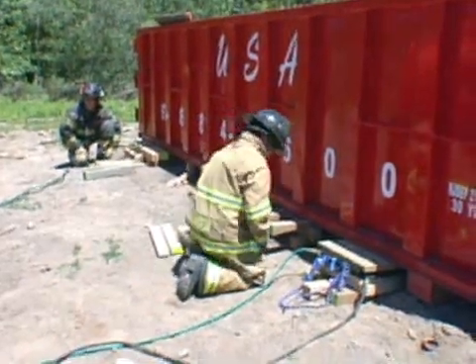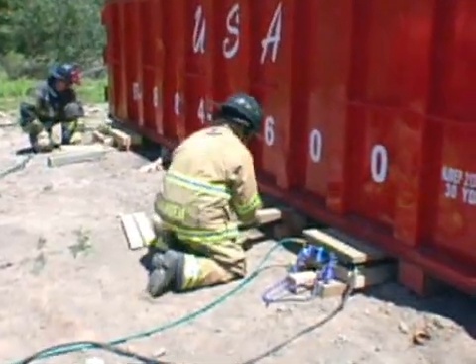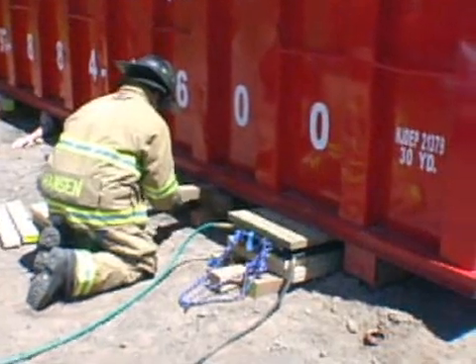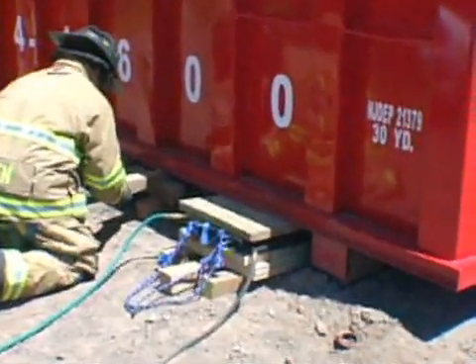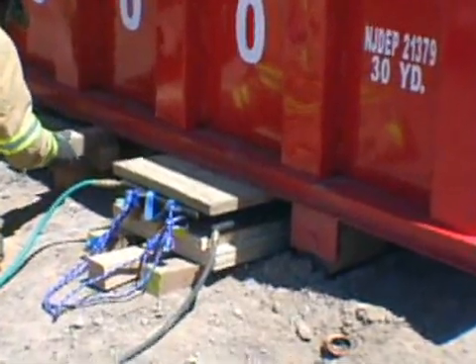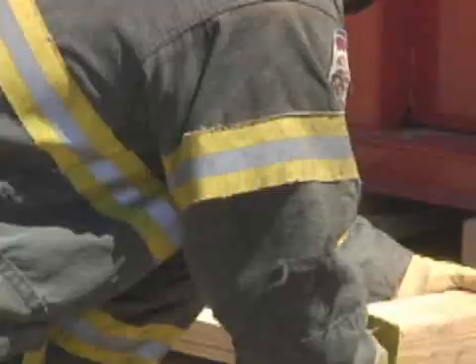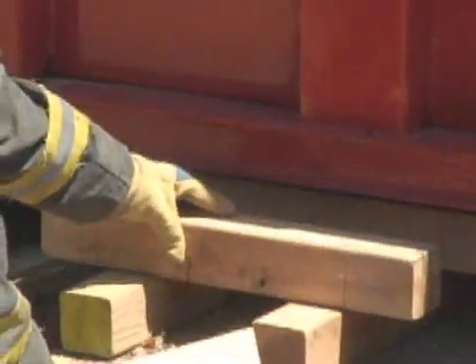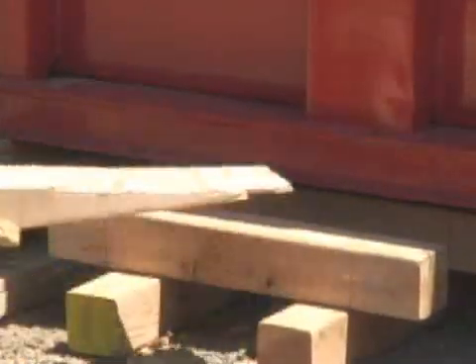Up on black, slow. As we can see, as soon as the bags begin to inflate, there's a reaction. The dumpster is being lifted because our lifting force is being distributed along the plywood pad. As we lift, the firefighters are stabilizing the load with the wedges.